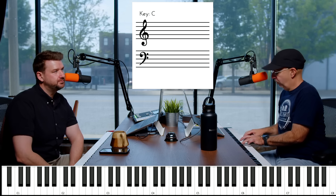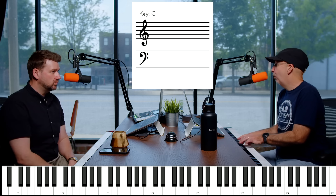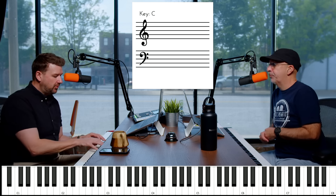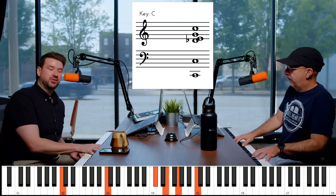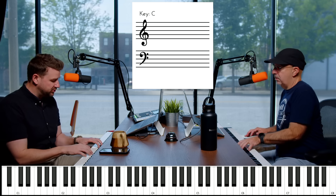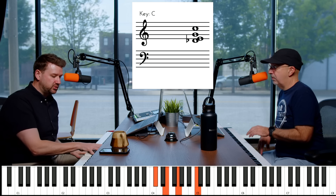Do you think about it as three plus one — left hand, right hand — two plus two, or one plus three? I'm almost always playing this with just my right hand, unless it's part of a bigger voicing. I think about this as just my right hand, or sometimes just my left hand. This shape is really useful.